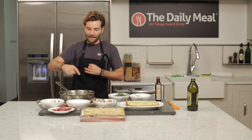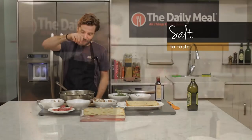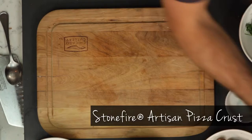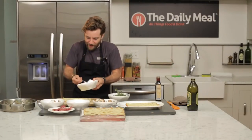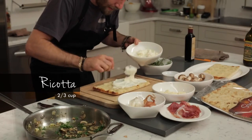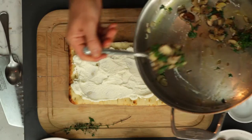Now that we have our creminis sautéed with our garlic, shallots, olive oil, thyme, and parsley, we've added a little bit of salt. Then we're gonna take our Italian artisan pizza crust and add our base layer — we've got ricotta. Push it all the way out to the edges.